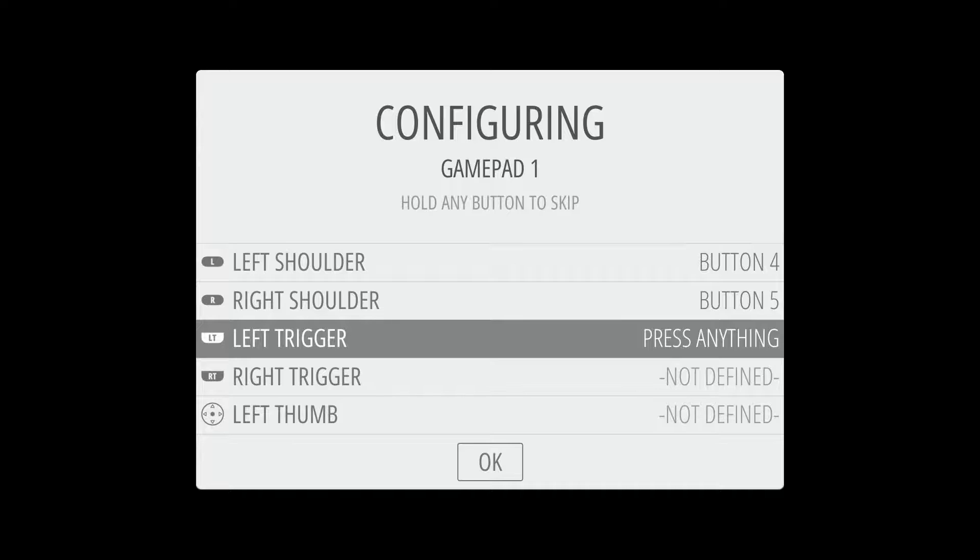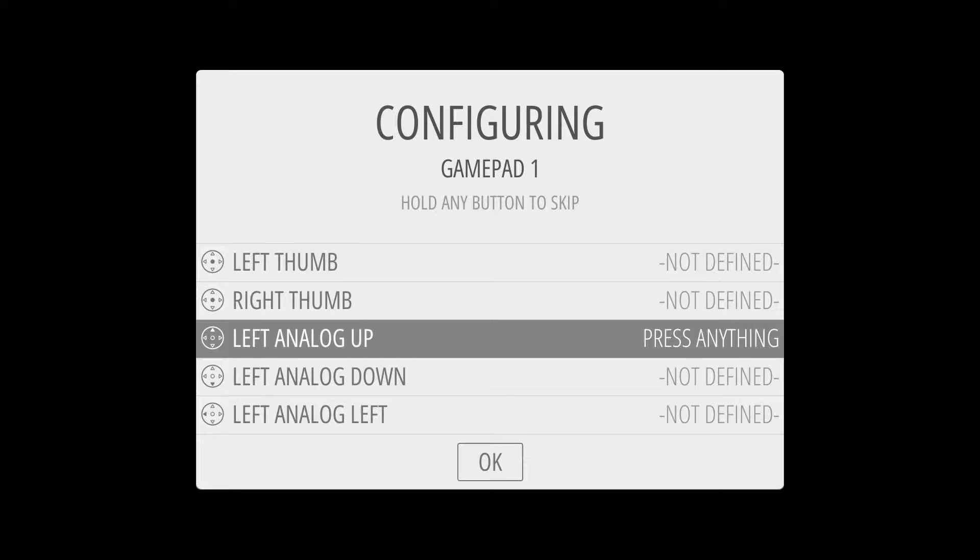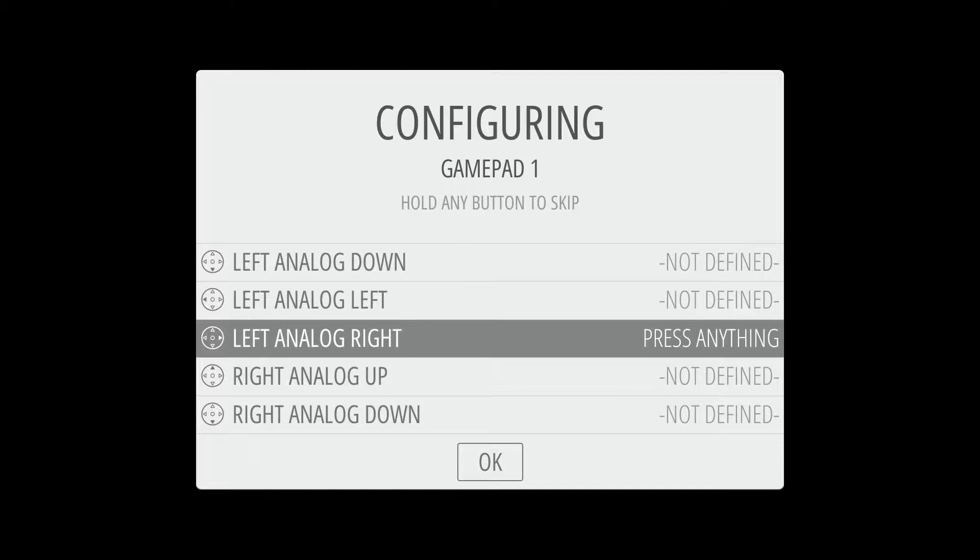That is all the buttons on a Super Nintendo gamepad, so for the remaining options we're just going to bypass those by holding any of the buttons we've already configured. I'm just going to hold the A button for each of these. Most of these extras are for if you're setting up a PlayStation controller or something that has a lot more options than the Super Nintendo.